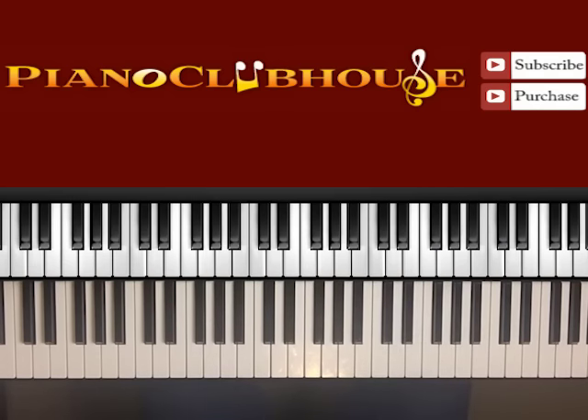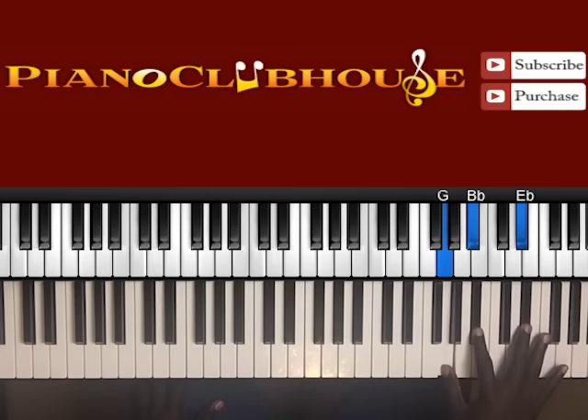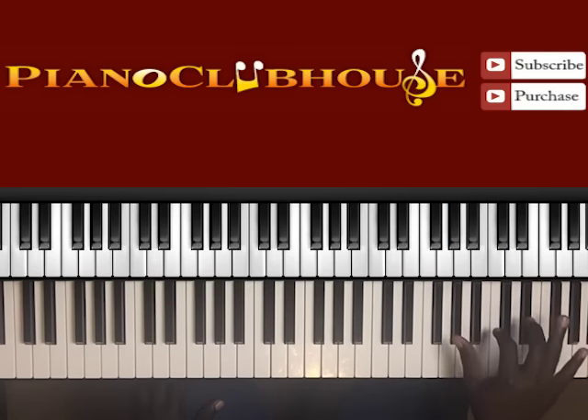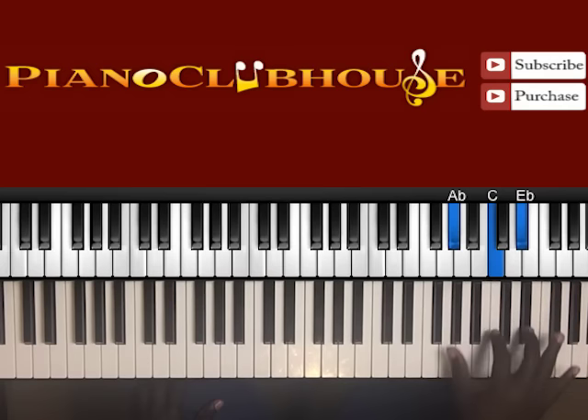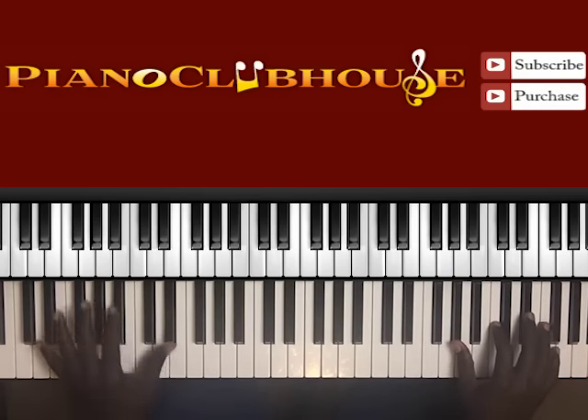So let's break that down. The first chord is in the high register of the piano: A flat, C, E flat. Next chord: G, B flat, E flat. Again that's A flat, C, E flat — one, two, three — next chord G, B flat, E flat, counting through the pattern. And then later on the bass comes in with just that one note on E flat.